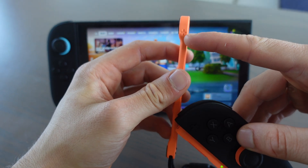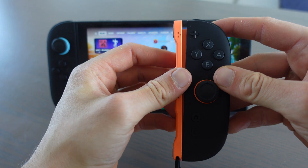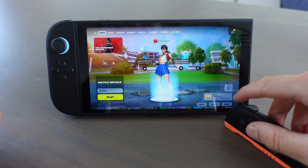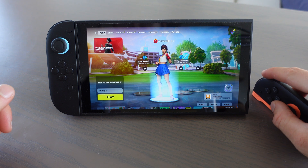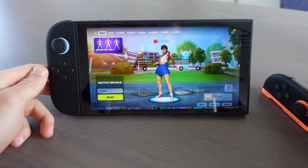Right here on the strap it says plus, and the plus is right here on the Joy-Con. We're just sliding it in, and just like this it clicks. Then if you put the mouse — as you can see — that's how you use mouse mode in Fortnite on the Nintendo Switch 2.